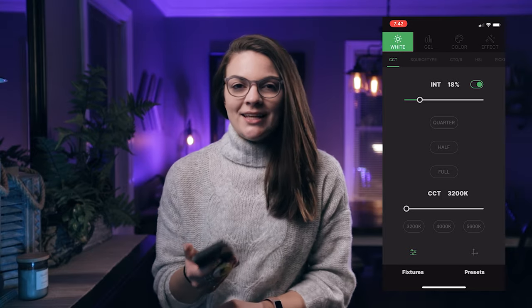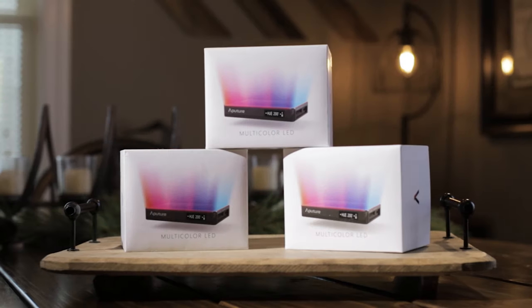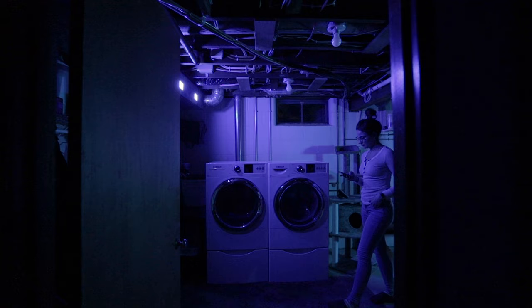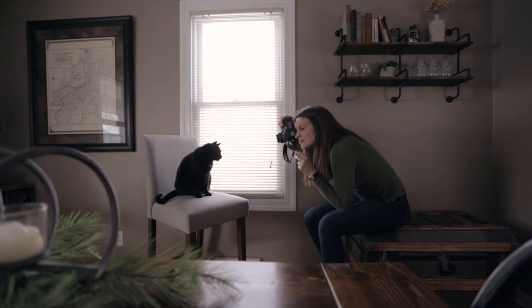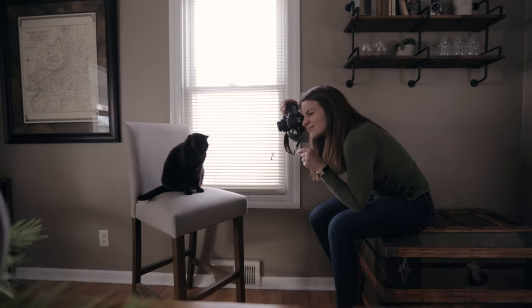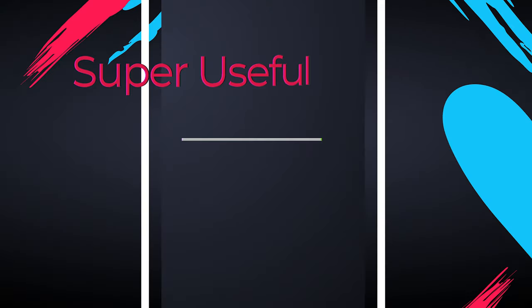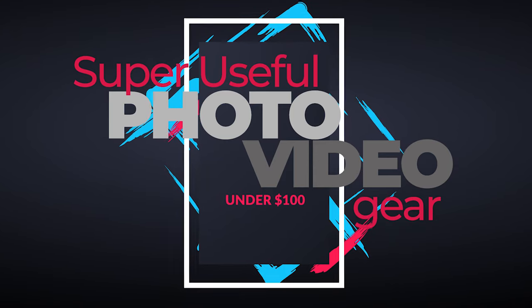A while back I did a segment about some super useful photo and video gear that cost under $100. I talked about the Aputure MC, and due to the fact that there's so much good happening with that light, I rambled on and on about it for the entire video. So today I thought I'd briefly talk about a few other items that I find super useful when it comes to making videos and shooting images. Other Kris, cue the intro. It's time for... Super useful photo and video gear that costs under $100. That's so ridiculous.